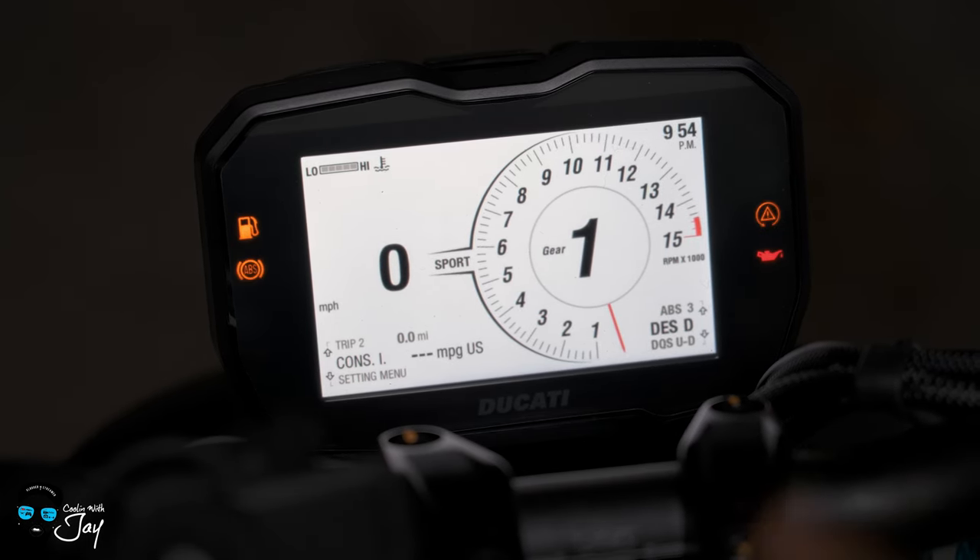That is everything on my 2021 Ducati V4S Street Fighter in the Dark Stealth colorway, guys. I'll be doing a lot more in-depth videos about the bike. Hopefully I can squeeze in a ride before the snow hits. These are the kinds of videos I save for winter — it's better to make them when I can't ride. I did this on my last bike so I thought it would be cool to redo it on the Street Fighter. As always, thank you for cooling with Jay, and I'll see all of y'all in the next video.